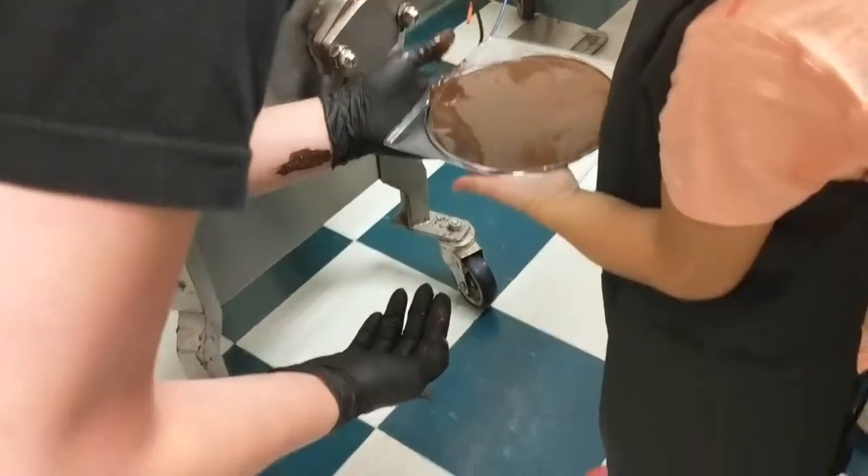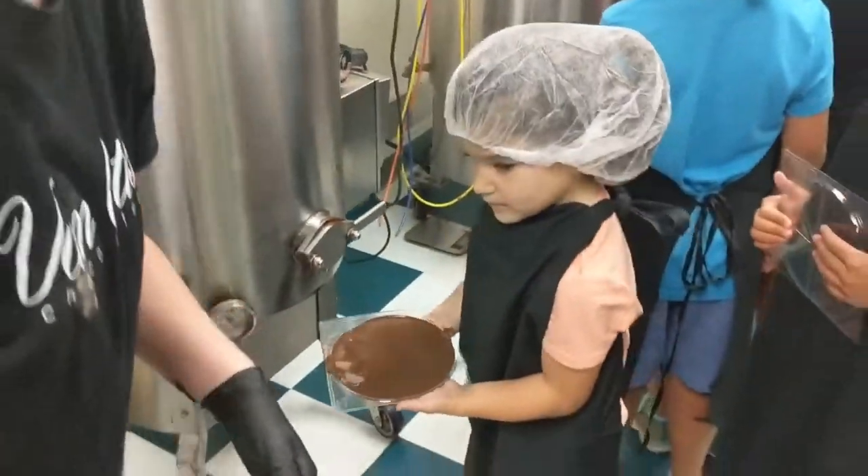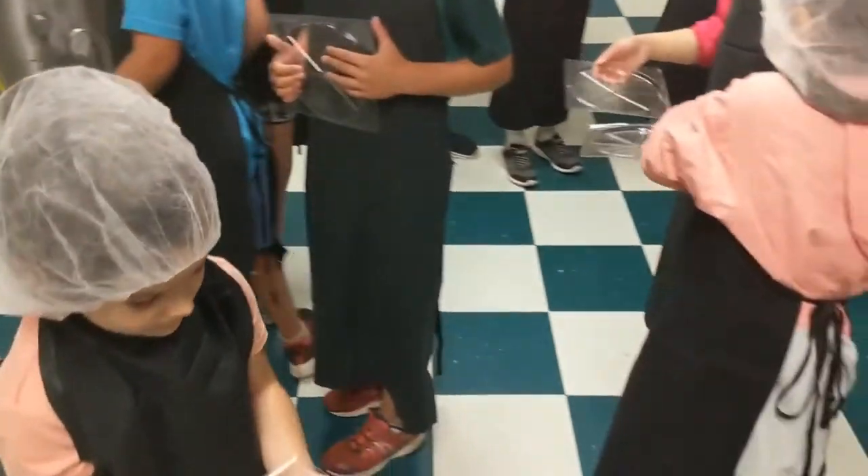Put your hands right under it. You gotta keep it super level, kiddo. Come with me. Good job. Keep it really level.